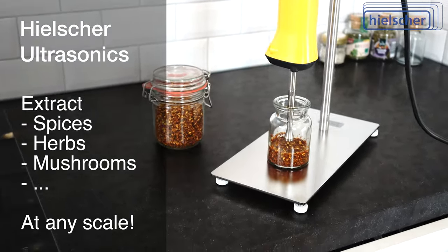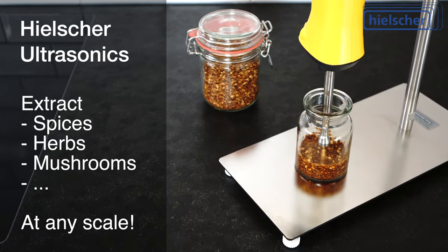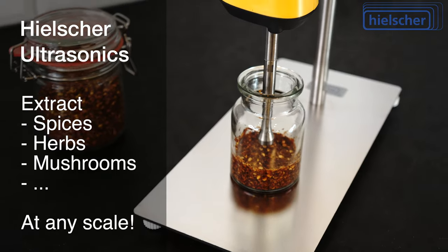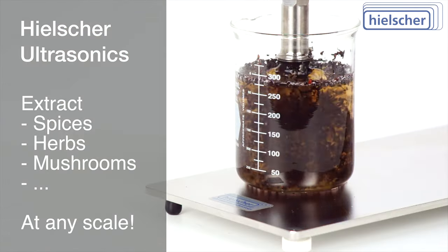Do you want to produce your own spice extracts or sauces? Whether for the restaurant kitchen, the ambitious sous chef, or for commercial manufacturers, with Hielscher ultrasonic equipment, you can produce high-quality extracts and sauces in a short time.